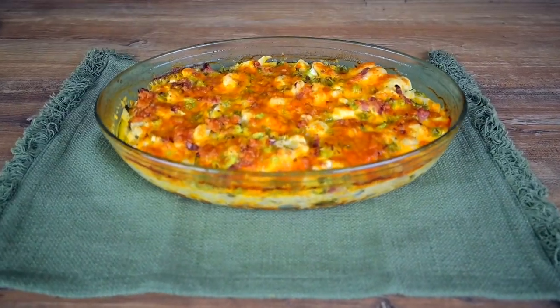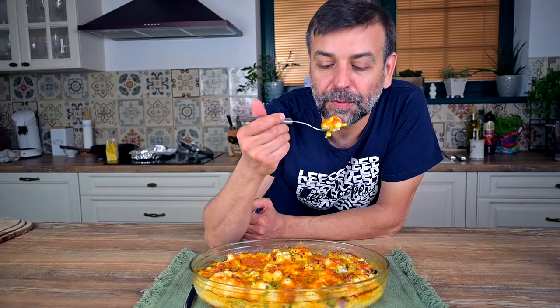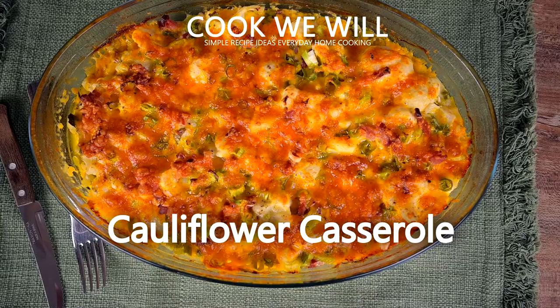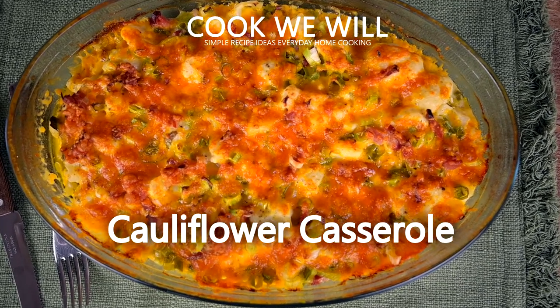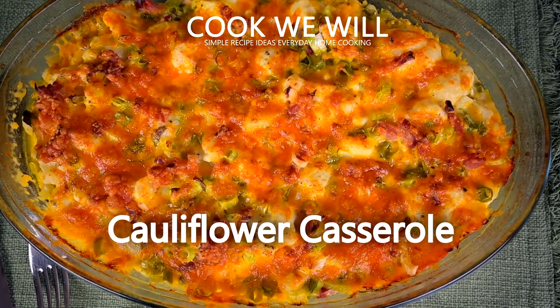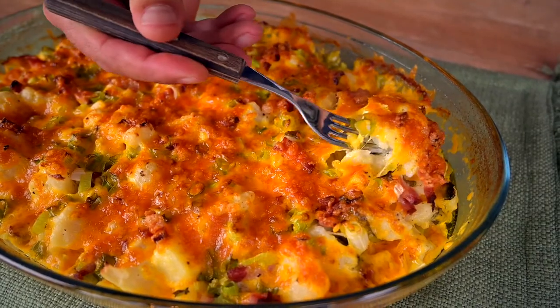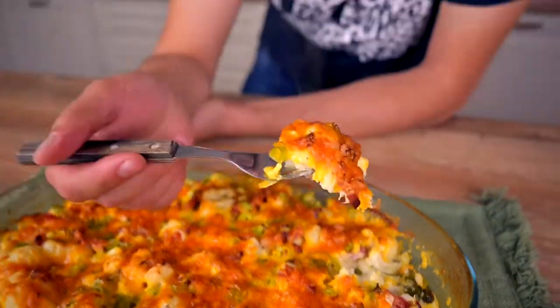Hello everyone! Have you ever tried to make a cauliflower casserole? It's easier to prepare than you might think and tastes just amazing. Some people use this casserole as a side dish, but I think it can easily serve as a light dinner, especially the version I'm about to show you today since it also contains bacon and potatoes.